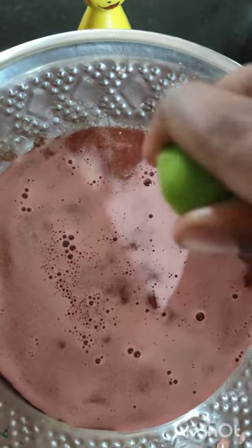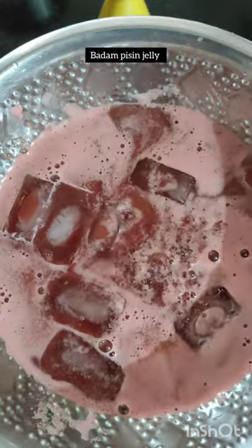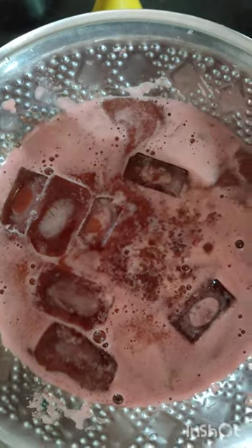If you add ice cubes, you will add half lemon juice. For this, we will add 4 cups of water and a nice pink jelly.